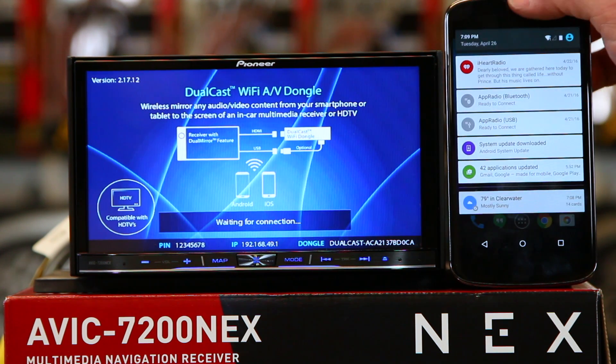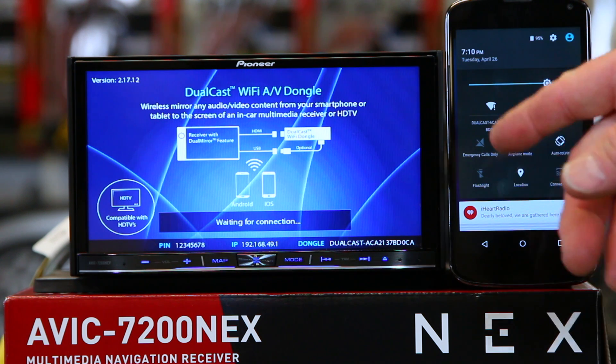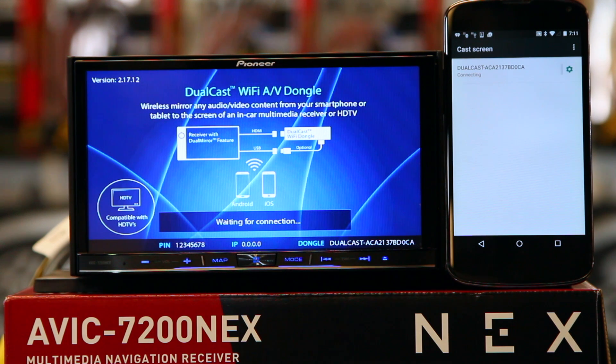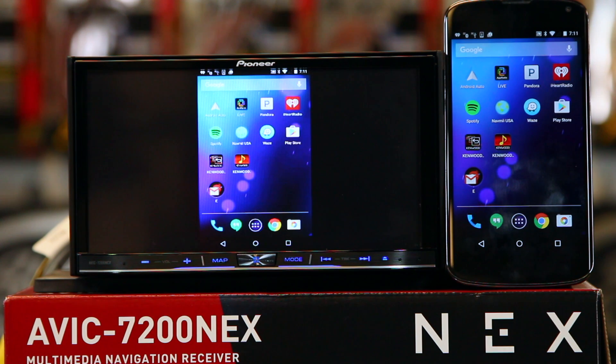Now you're going to swipe down — swipe down until you get into the settings of the phone. Come over here where on your phone you need to get to your screencast. Each one of these we understand is different, so we're just going over the basic principles here. Go to screencast, click on there, and click done. It's going to do its thing — it's going to take a minute. And there we go — we're now connected.